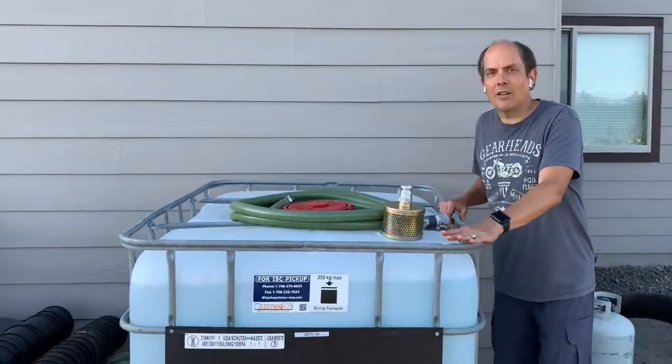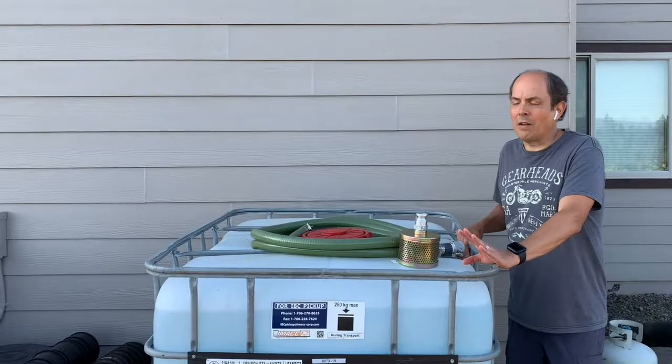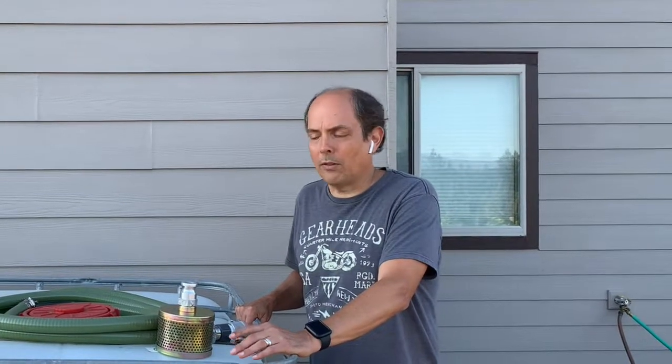So right here we have an IBC tote. You can find these almost anywhere for under $100, and if you're lucky you can find them for around $50 or even free. They're used to transport liquids of various types, and once they're used, people who have them often want to get rid of them because they just take up space. So check Craigslist, check the Facebook Marketplace, and you can probably find them near you for a good price.